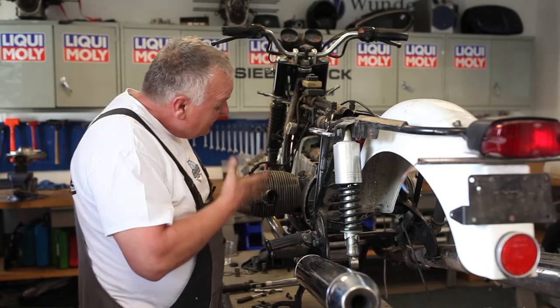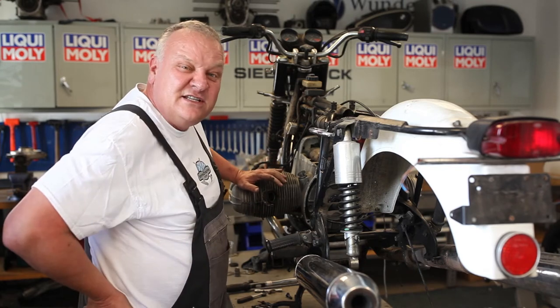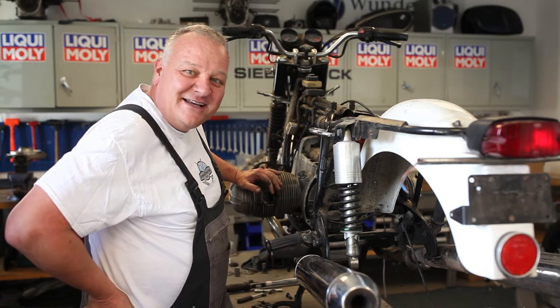Now we've got the flywheel installed and the clutch installed, and it's time to put the gearbox back in.